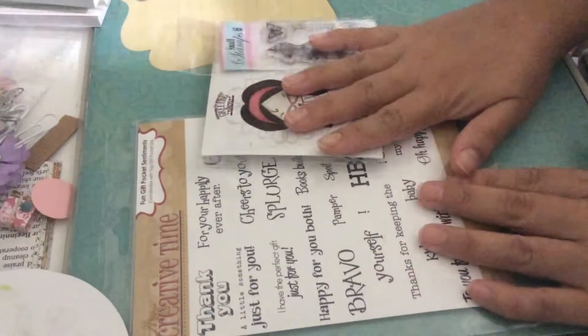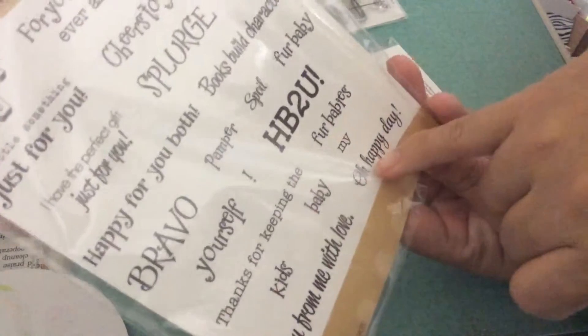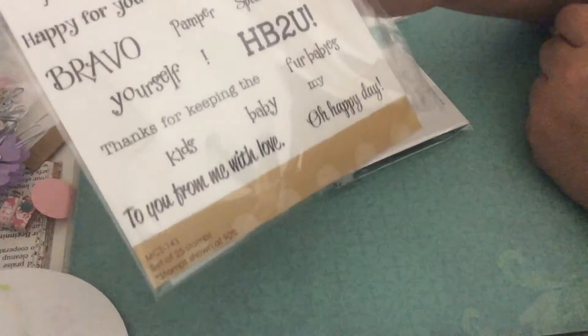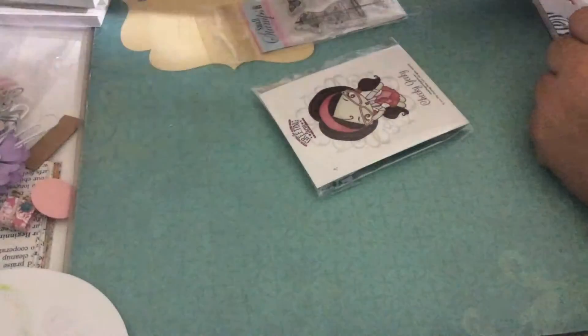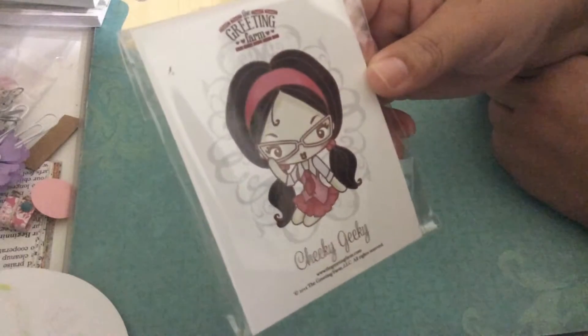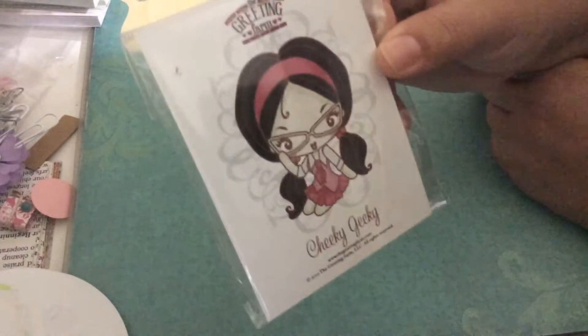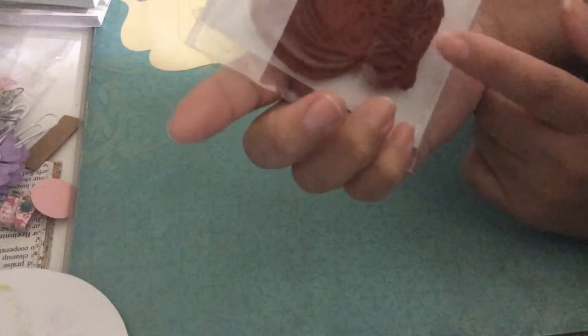I also used three different stamps. This one is from My Creative Time with Emma, and I used it for my sentiment. I used this one that says 'Oh happy day.' For us crafters, a happy day is when we are creating — and it is a happy day for me when I'm creating. I also used this beautiful stamp from the Grating Farm. I love the retro look.